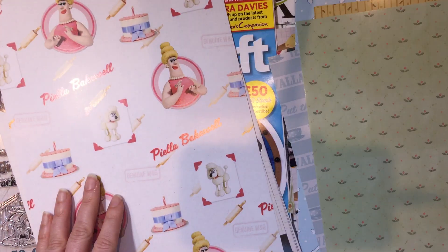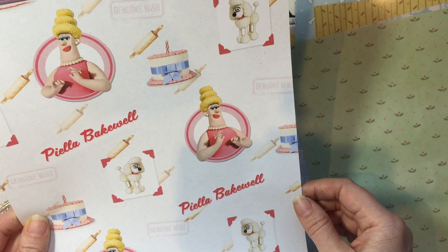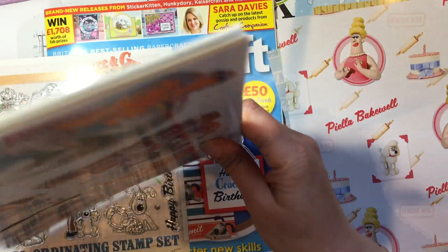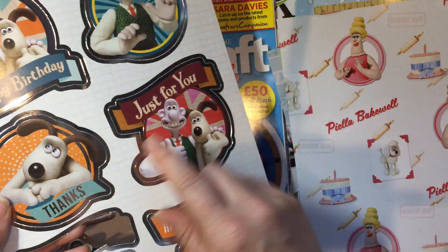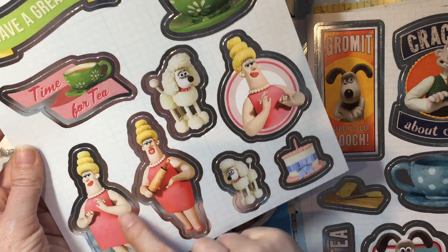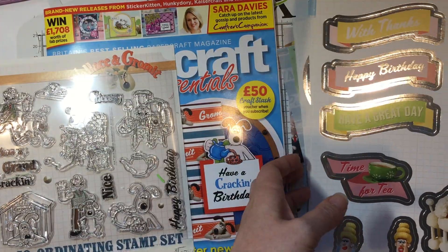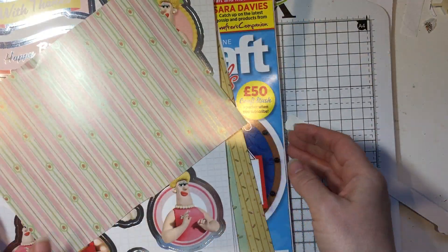There's a Gromit paper - he likes his Wensleydale cheese! There's a Wallace one I've cut into, a bones paper in that old wallpaper style, a 'put the kettle on' wallpaper, and one featuring Piela Bakewell - I think she was in their film. Then you get some die cuts with sentiments I might put onto scrapbooks and tags. They're all very shiny and quite British. The little poodle is cute. I think it's a really good gift this time - anything with a name brand is always nice.